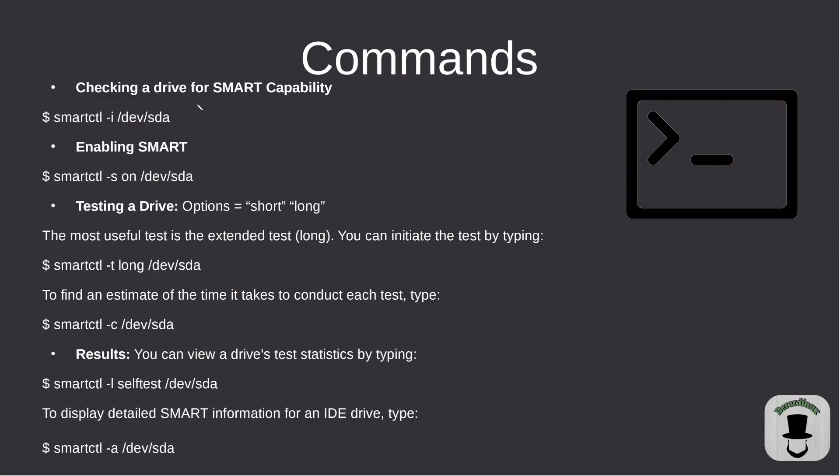The first command is to check if you have SMART capabilities inside of your hard drive or SSD. All modern drives should have SMART, so if you have an older drive that's when you might be concerned. The command is: smartctl -i followed by your drive. It won't be enabled by default, so you have to enable it.